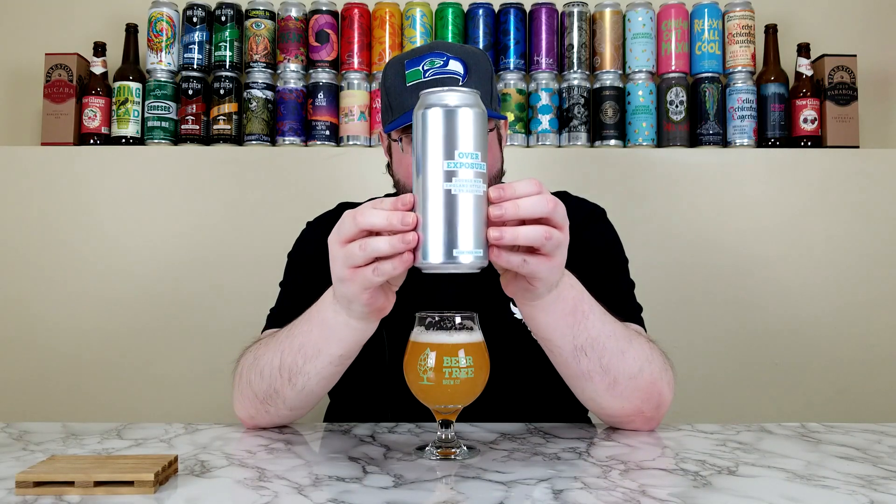Candied citrus, ripened peach, a little bit of an earthy dank finish, and a really well balanced — not too sweet, not too bitter, not too dry — just really good. I enjoy it. So Overexposure from Beer Tree, no problems — giving that a straight four out of five. Really solid, nothing to write home about, but at the end of the day for what it is, there's no complaints here.